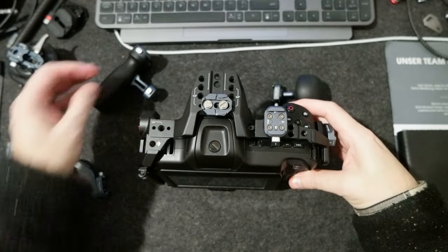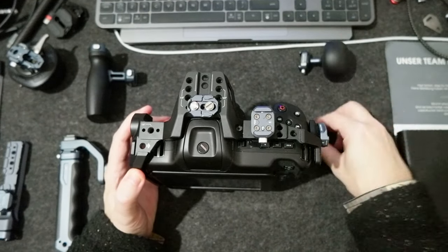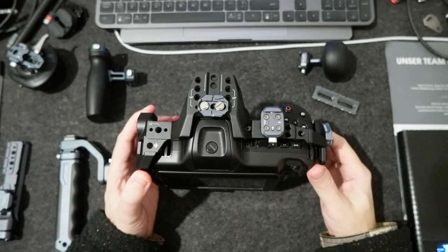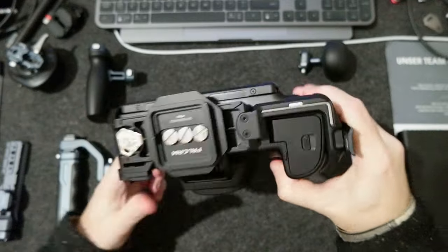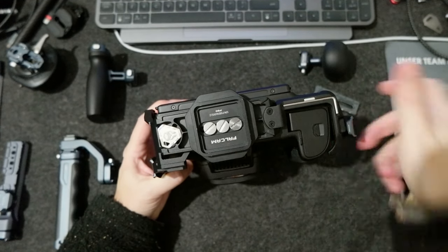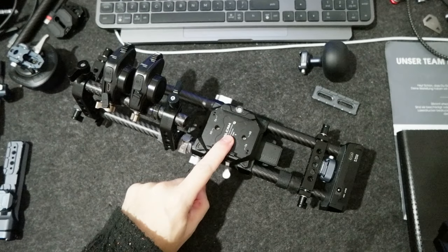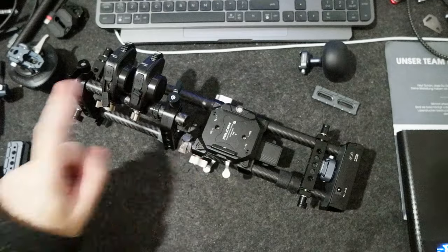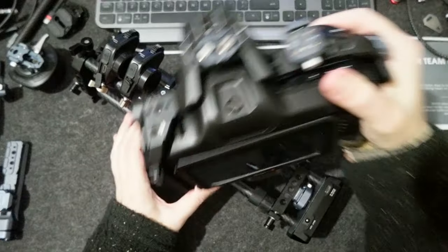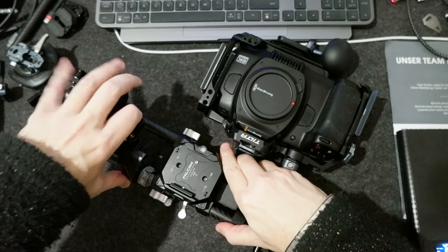I'm pretty sure there are many people buying this camera, or even the previous cameras, who would like to use the Falcon system. For example, on the bottom here I put an F50 adapter to slide into the rail. I'm working on this right now — I'm waiting for some other pieces to integrate this system, so it would be great to have that.